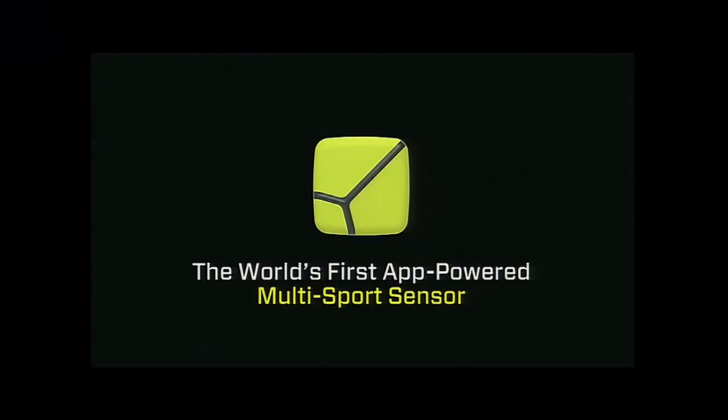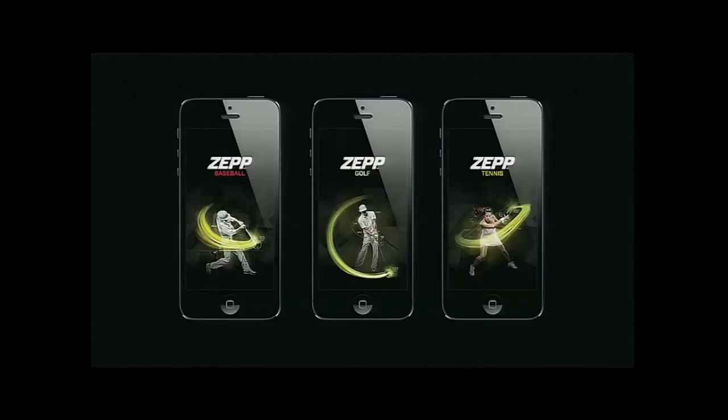Today we're announcing our new multi-sport platform, and it starts with this tiny yellow sensor right here. Despite it weighing only six grams, it's packed with technology and capable of recording a thousand data points per second for all of your sports. Today we're announcing the first three sports on our platform: baseball, golf, and tennis.